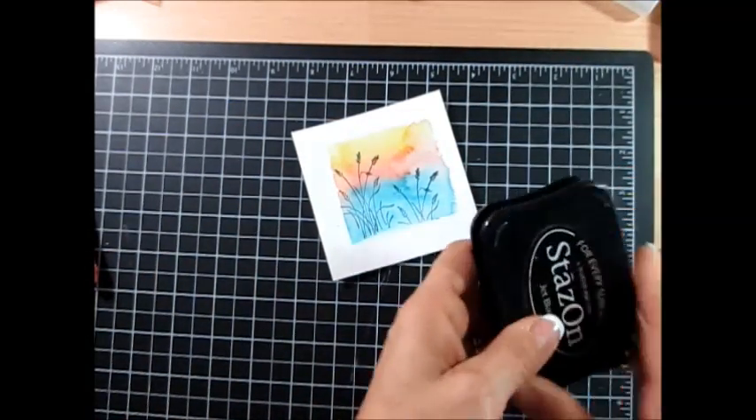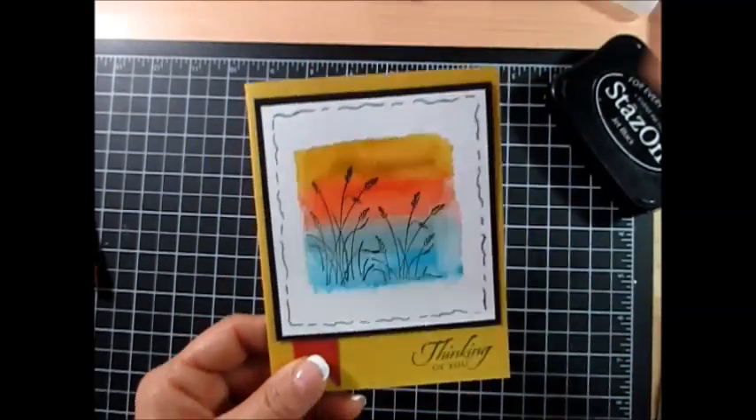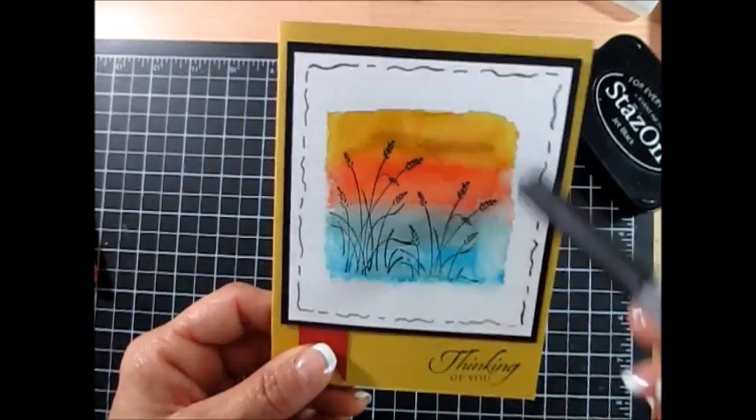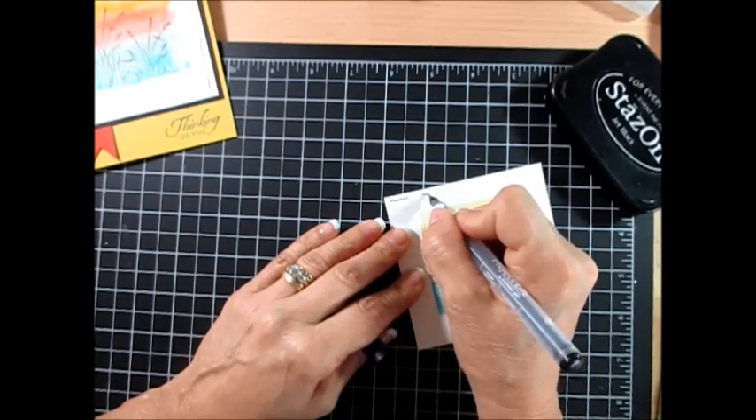Now for the frame around it, I'm going to show you quick how I done that — even a kindergartner could do that. I would go just line, line like this.